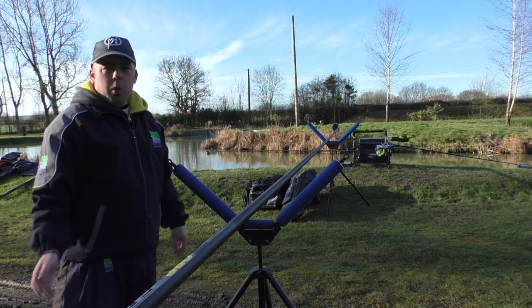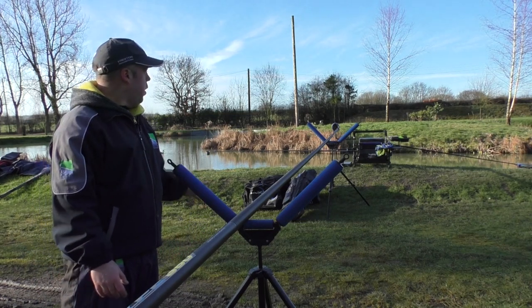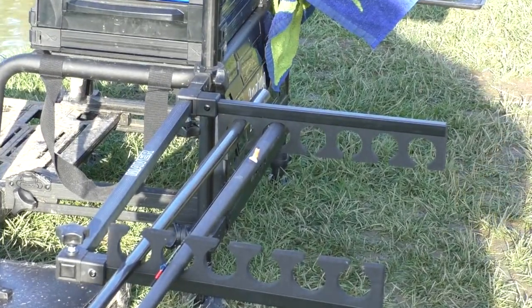Let's work further down towards where we'd store the top sections and have a little bit of talk around the box. I'm just having a little zoom in — this is the first piece of accessory that I'm going to talk about.